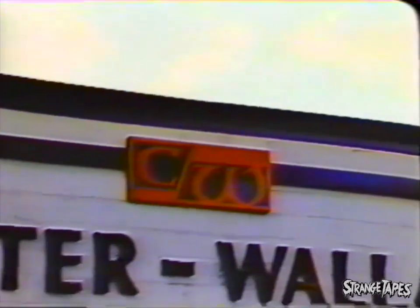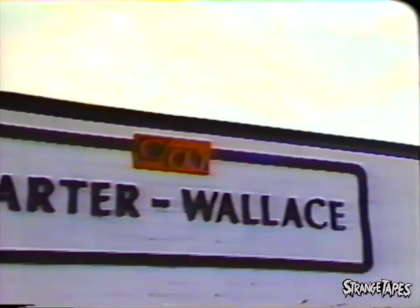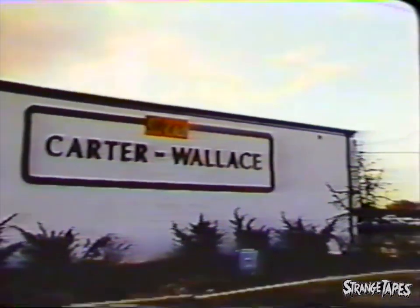Welcome to the Trenton, New Jersey Manufacturing Plant for Trojan latex condoms. We'll take you through the entire manufacturing process, from the time the raw material, the latex, is compounded at the plant, through the packaging of the final product, the Trojan condom that you know and trust.